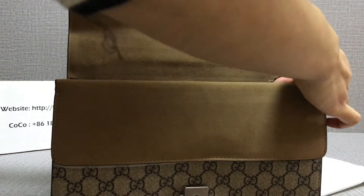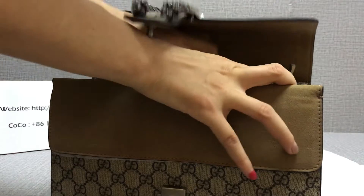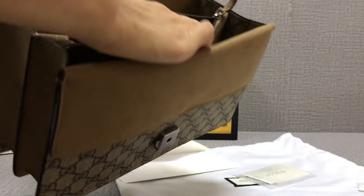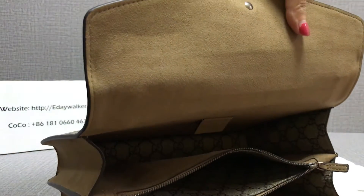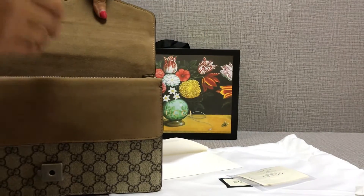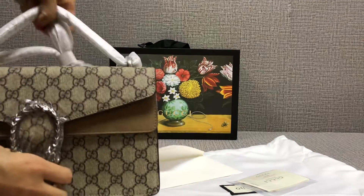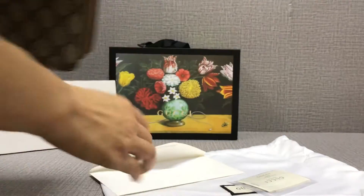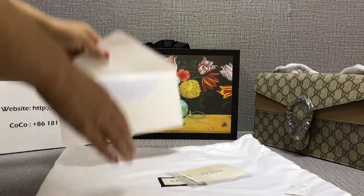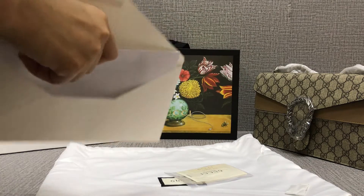The zipper is very easy. The stitching is very neat. You can see this double G logo on the inside. The back pocket is very easy to open.